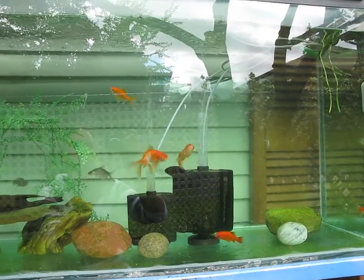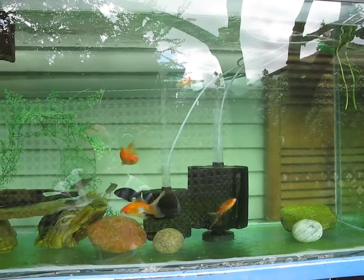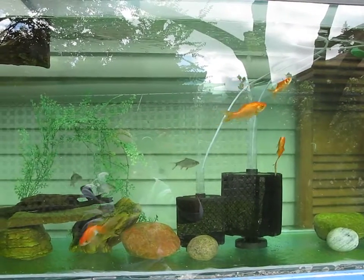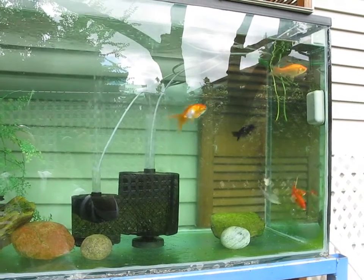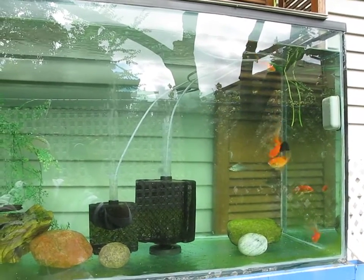So this might be it — I won't be putting anything else in here. I'm just going to keep these guys. Tin foils should grow huge by the end of the year. I usually take this tank down in October.